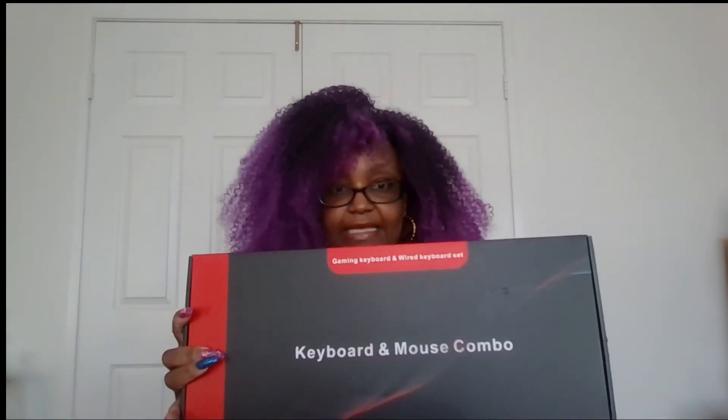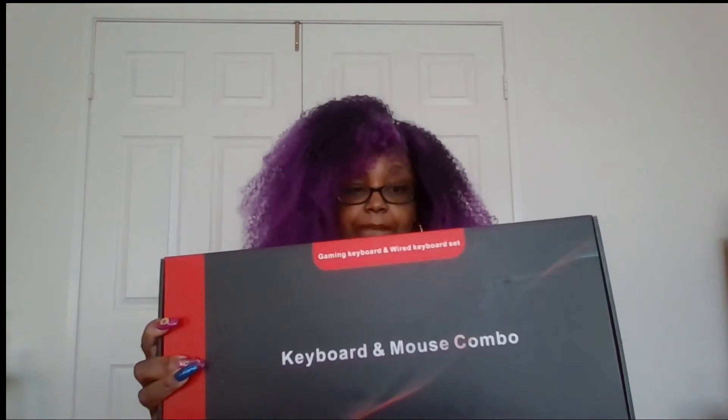This is something for my daughter — drum roll please — a keyboard and mouse combo! It lights up and it is the color of her room, which is pink. I'm gonna open it so you can see. Oh, she's gonna be so excited! They sent a little mouse pad with it — how cute!